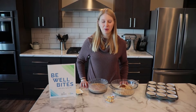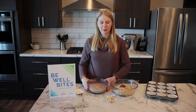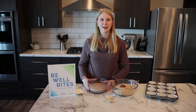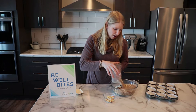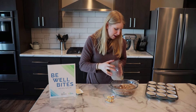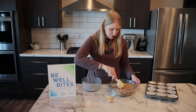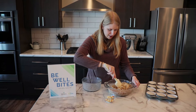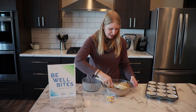The wet ingredients are whisked together — the almond butter was a little stubborn but we got it. We'll add those to our dry ingredients, which were just the three cups of oats, a little cinnamon, and the baking powder. We'll mix until combined and then scoop them into our prepared cupcake tin.